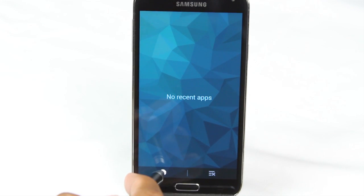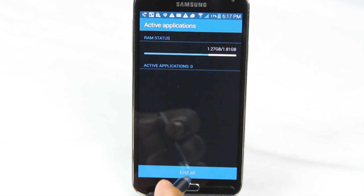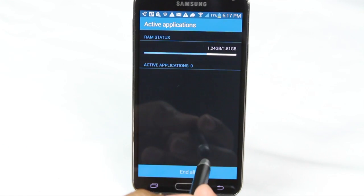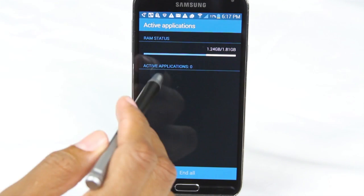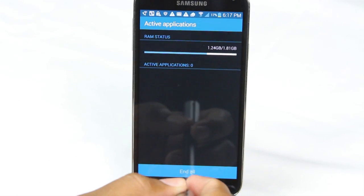Here's the second thing you want to do, which is hit the pie and tap 'end all.' Right now there's nothing in this section so you're good. But sometimes even when you hit that close all, there's still a couple of apps still running in the background. So you would come here and hit 'end all' and that would shut down those apps as well.